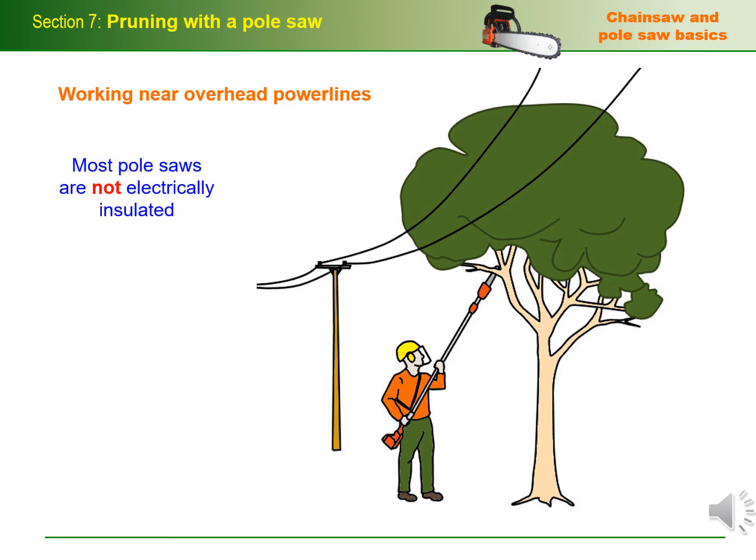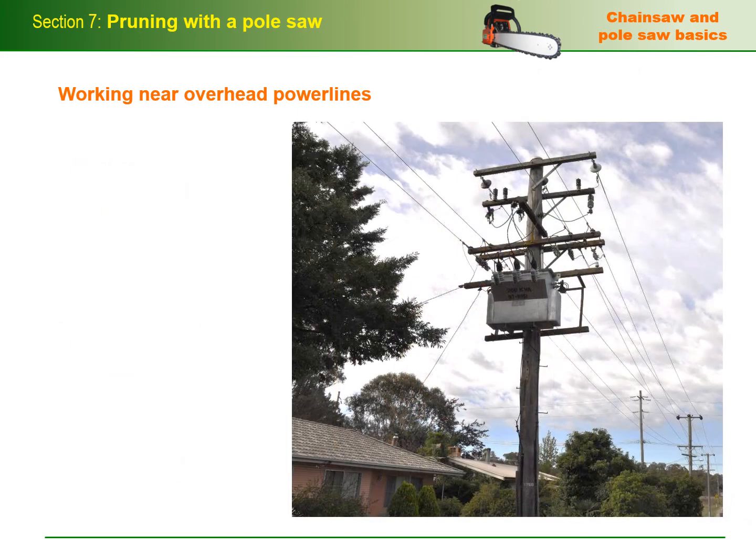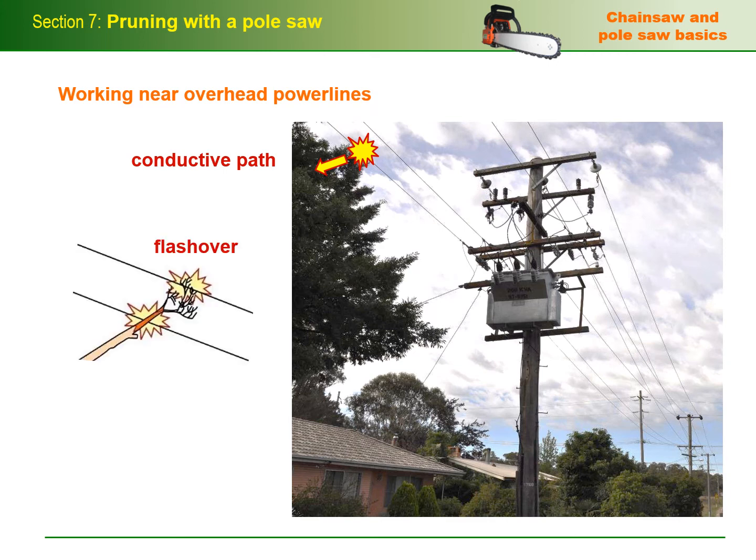Most pole saws are not electrically insulated. This means that if they come into contact with a live overhead power line, they'll form a conductive path to the ground for the electric current to flow through, via the saw and your body. In the case of high voltage power lines, even bringing the saw close to the lines will allow the current to jump or arc across the gap and flow to the ground. The same principle applies to trees growing near power lines. Branches and foliage can form a conductive path, especially when they're wet. They can also cause a flashover if they fall on the lines and bridge across two or more phases to create a short circuit.